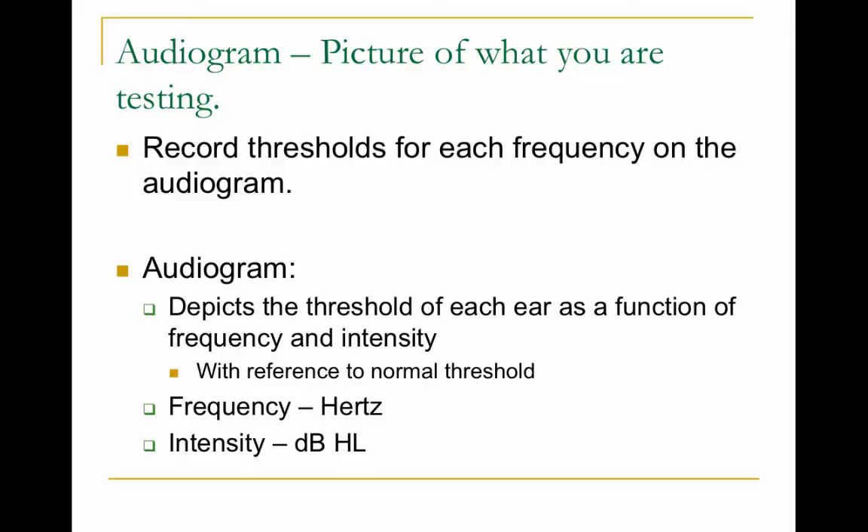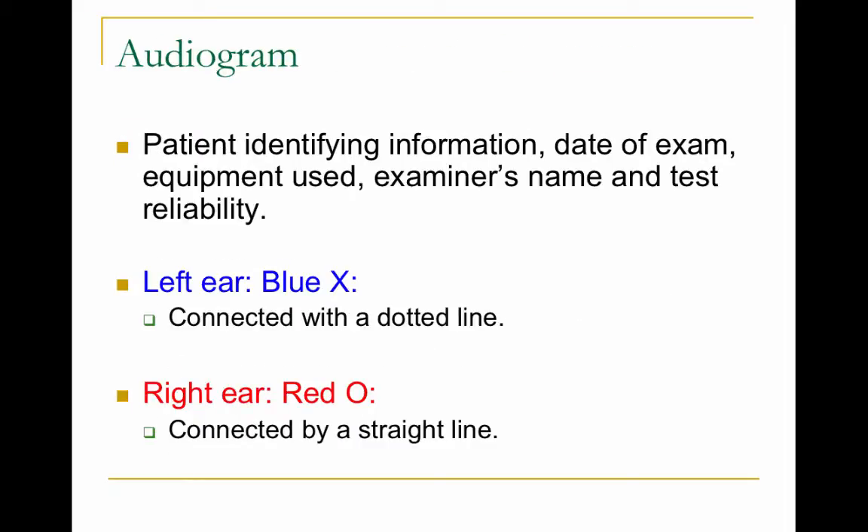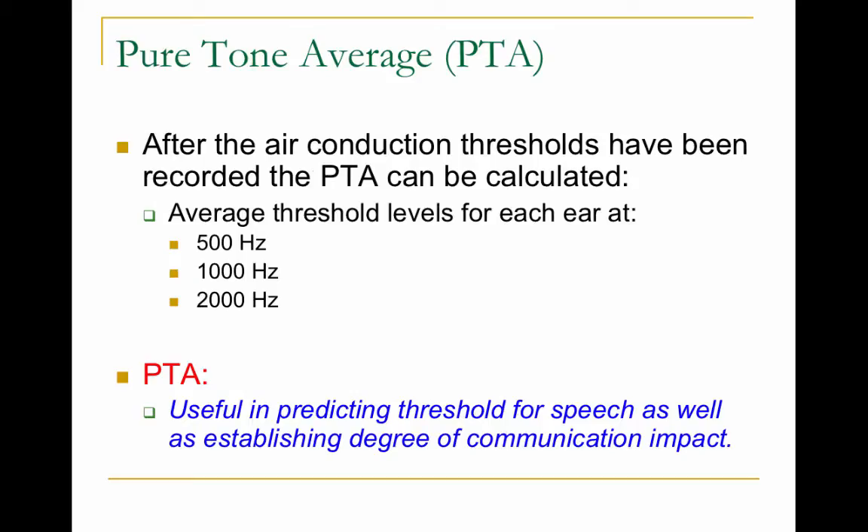When you find the threshold, record it on the audiogram. The audiogram is a graph showing frequency versus intensity — frequency in hertz on the x-axis across the top, intensity on the y-axis. You only record the threshold, not every correct response. So if my threshold at 1000 Hz is 10 dB, I make a mark at 10 dB. For left ear air conduction, marks are blue X's; for right ear air conduction, marks are red circles. You connect all thresholds at 1000, 2000, 4000, and 8000 Hz with a straight line for the right ear and a dotted line for the left ear.